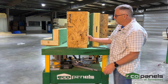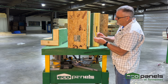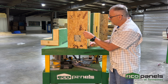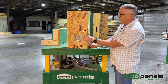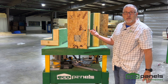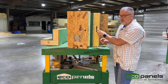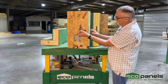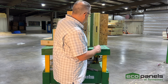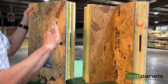We use a cam lock system, and this panel has a cam lock in it. Your package also comes with a cam lock key — we like to say it's the key to the house. Once the panels go together, you have the hook part of the cam lock and the latch part on the other side. When they come together, it grabs the latch and pulls.